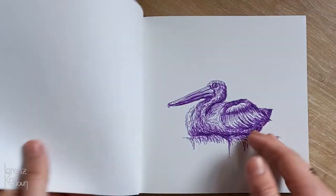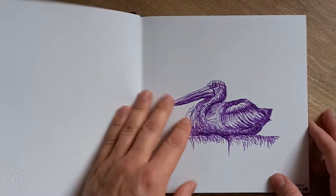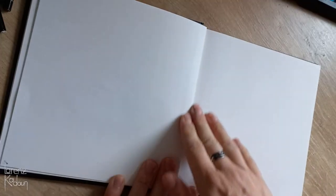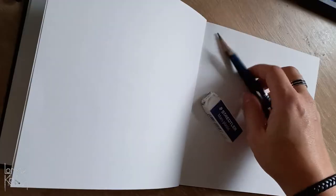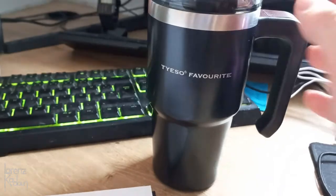As you can see, there's already a lot of stuff in this sketchbook — a lot of stuff that you can actually see on my channel, like these pelicans, they're linked in the upper right corner. And since the weather is dark and gloomy, I want to draw a lamp to bring some light in here.